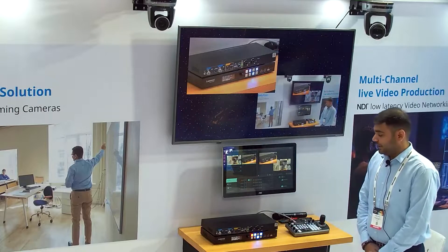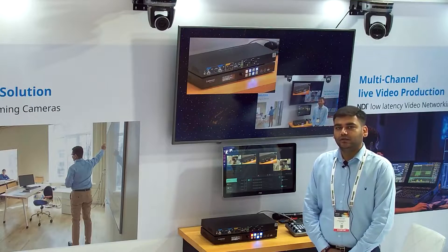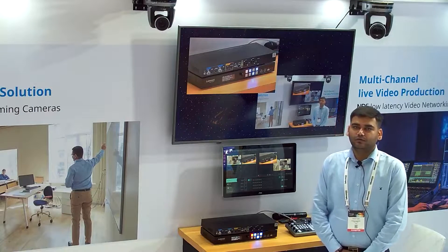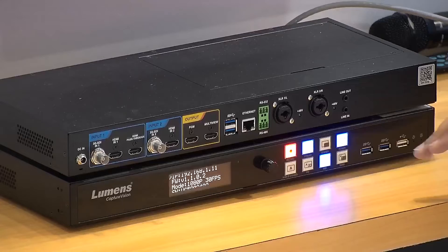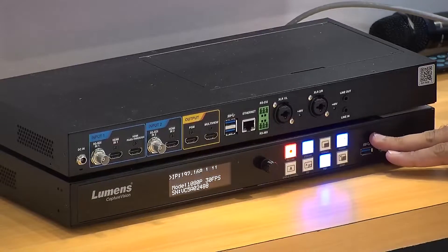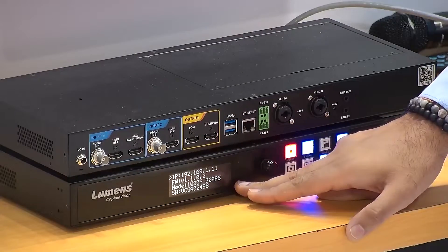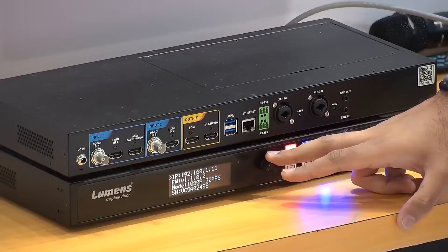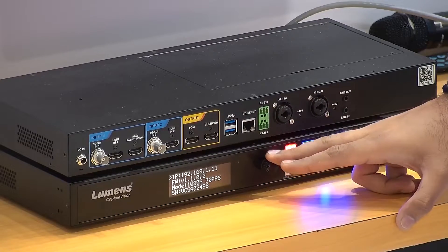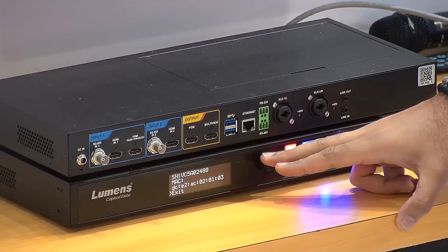I'll go step by step, introducing the front panel, then the back panel, then I'll show you how the web GUI of LC100 works. Let's start with the front panel. LC100 comes with a built-in display which also has a toggler. This comes into play when you want to see the IP, firmware version, Visca address, serial number, and much more.